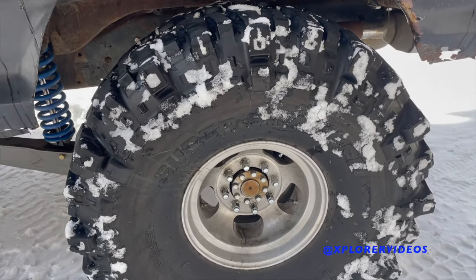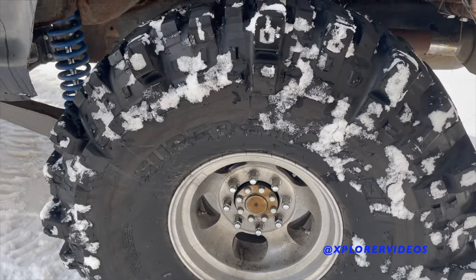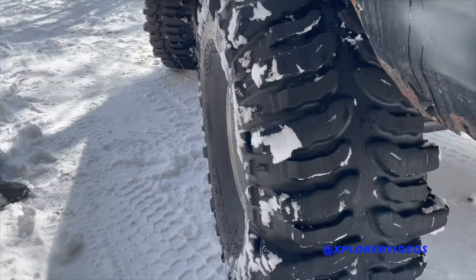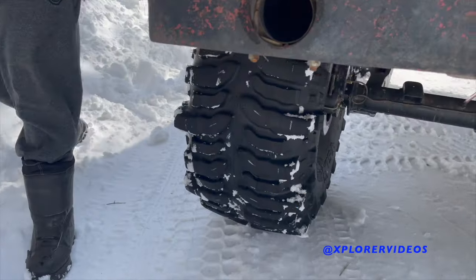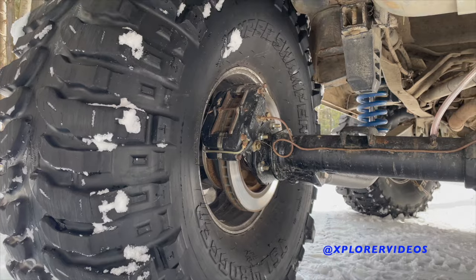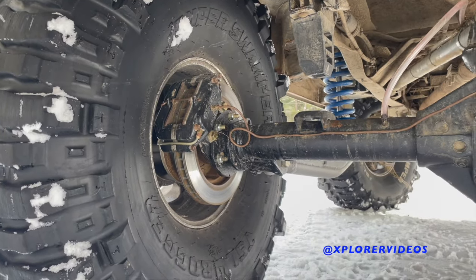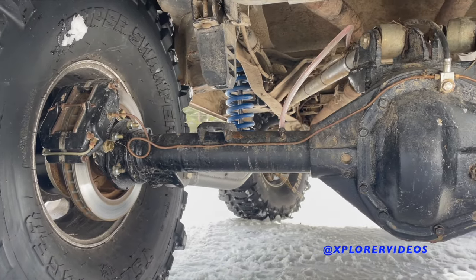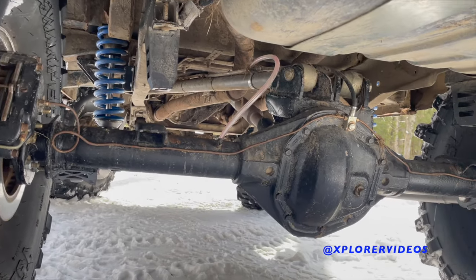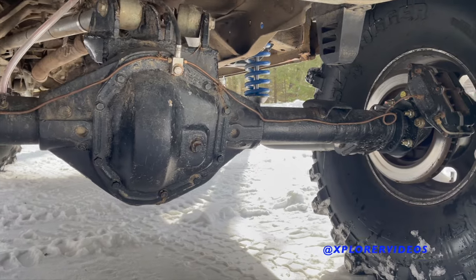In the wheels, I have double beadlock Coyote double beadlocks from California — they worked out pretty nice to keep the retro rims look. It's got disc brakes in the back — Wilwood disc brake calipers that I got off the internet, off Marketplace. They worked out pretty awesome.